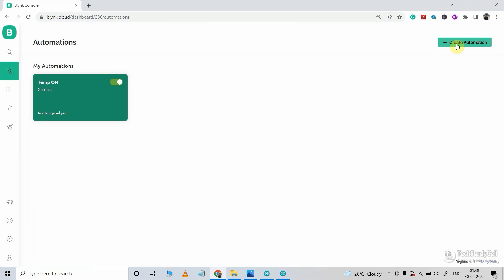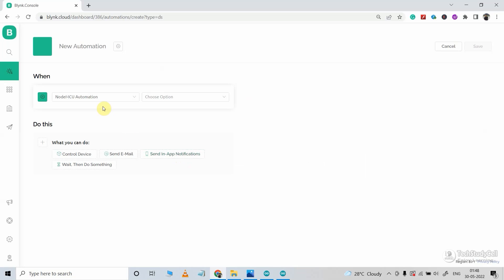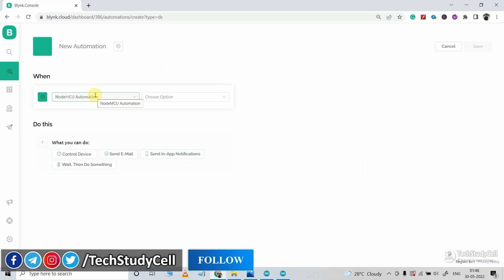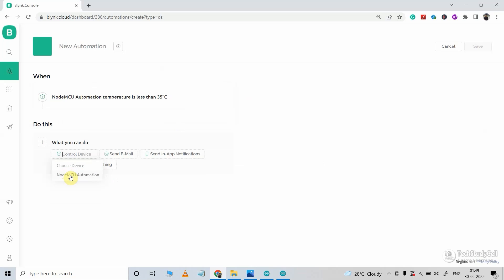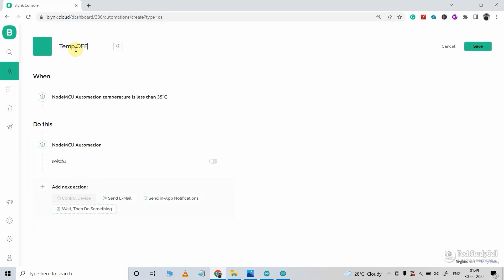Now I will quickly create another automation. I will click on create automation and again select device state. With this automation, I want the third relay to turn off whenever the temperature comes below 35 degrees Celsius. So I will select the device name, select the data stream temperature, select 'less than', and enter the value 35 degrees Celsius. Then I will click on control device, select the device name, select switch 3, and this time turn off the radio button. I will name this automation 'temp off'.